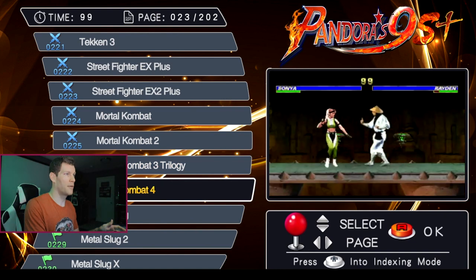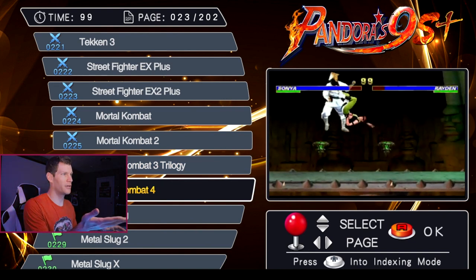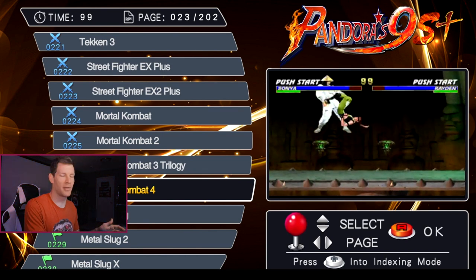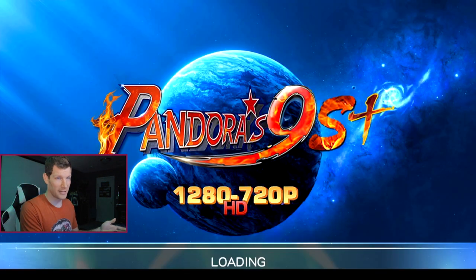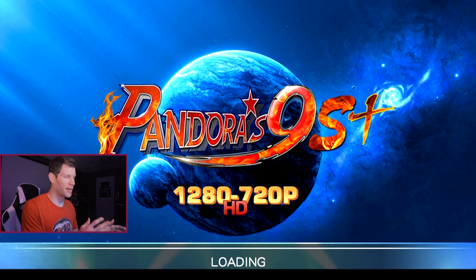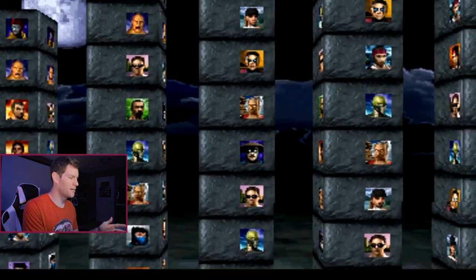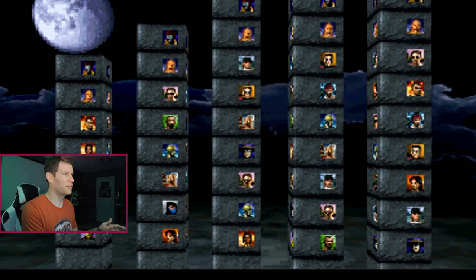Mortal Kombat 4 shows a video that looks like Mortal Kombat 2 in the preview, but MK4 is selected. Starting the game, it does run. This is a running trend I noticed with this specific console — a lot of really weird mismatched video previews and mistitling of games. It wouldn't bother me so much if we were able to reconfigure it, but unfortunately we're not.